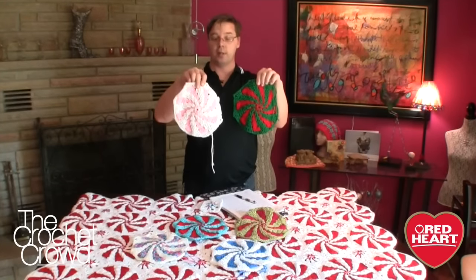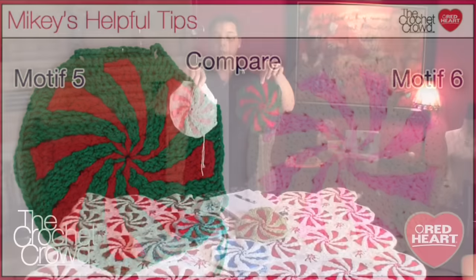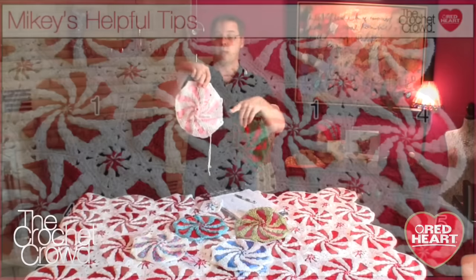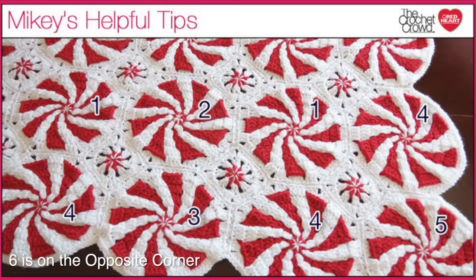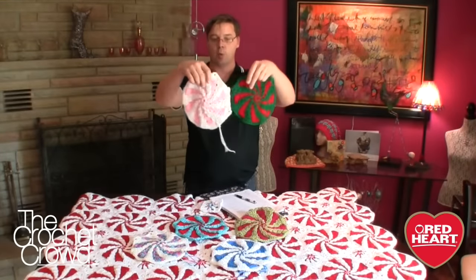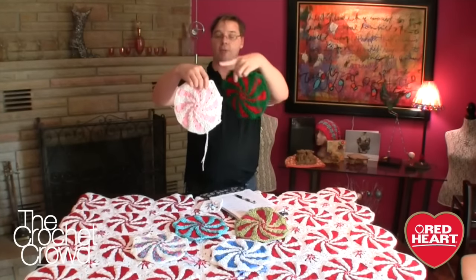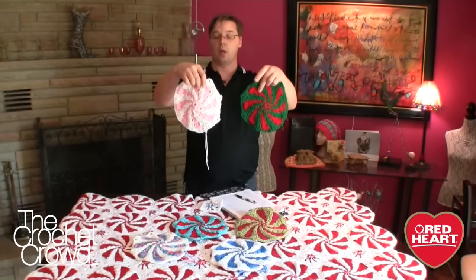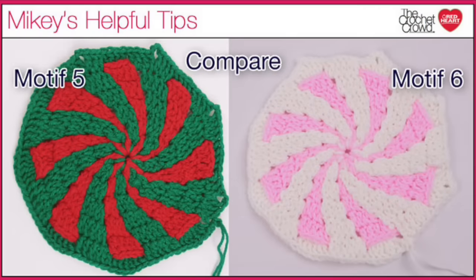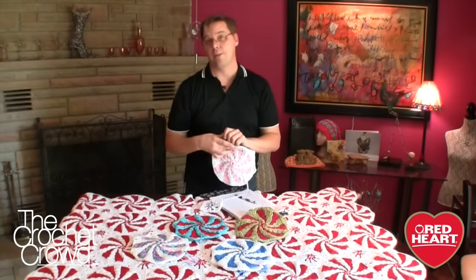Motifs 5 and 6 are the large corner motifs and are almost identical to each other, but the stopping and starting places are different because of where they're falling. Motifs 5 and 6 attach to the neighbor on only 3 sides, and the rest around the corner of the afghan is rounded off. There are two versions because they'll be sitting beside different motifs, so the pinwheel is moved over — when you put 5 and 6 together, the pinwheels don't land in the same position, which is why there are two versions.